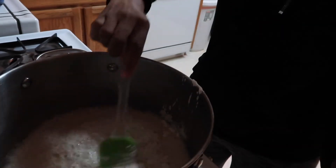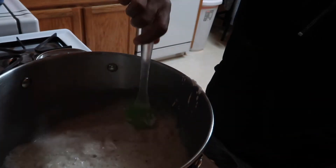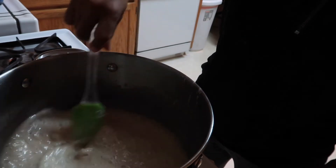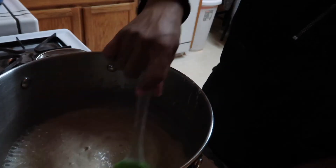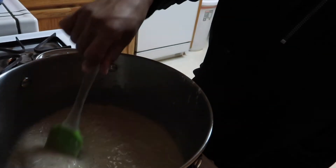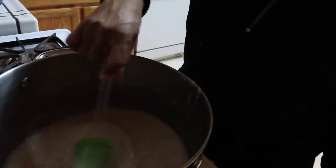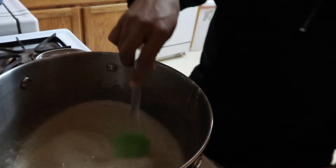Don't spill it like I just did. Let's turn this down a little bit. A wooden spoon would work better for this, but I don't have one, so this will have to do. We're just going to constantly stir this. I turned the heat down to more of a medium-low. We're going to stir until it gets nice and chocolatey brown, which takes a while. So be patient.